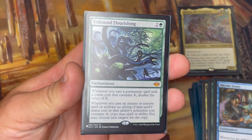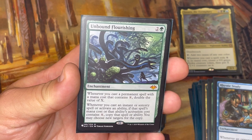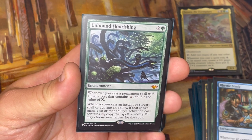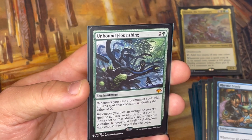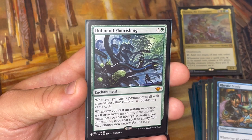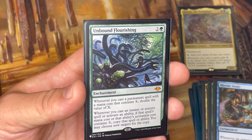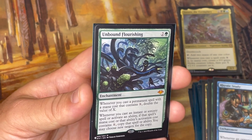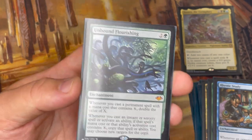Now on to the big daddy — the enchantment that really turns everything on: Unbound Flourishing. When you cast a permanent spell with a mana cost that contains X, double the value of X. When you cast an instant or sorcery spell or activate an ability whose cost contains X, copy that spell or ability. So all my X spells — the value of X gets doubled if it's a permanent spell, and instant and sorcery X spells get copied. If I'm casting X equals four, now X equals eight — I'm getting eight +1/+1 counters. And if I've got Branching Evolution or Vorinclex out to double again, now it's 16 counters for only four mana spent.